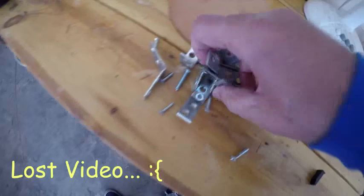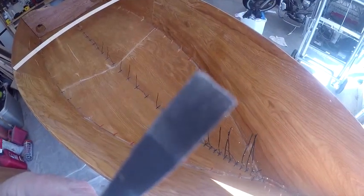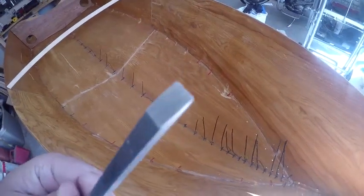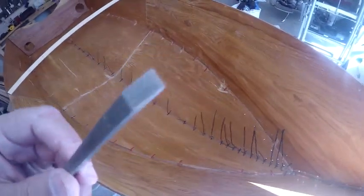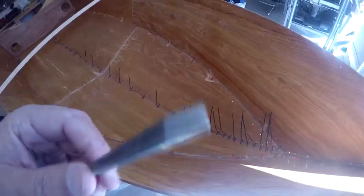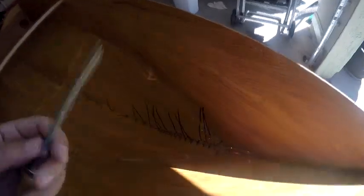This morning I've been taking the brackets off — I had all these brackets holding the sides of the boat up, so I'm taking those off. When I was trying to get those screws out, my first attempt before using the strip screw remover was to chisel the epoxy out, and I have destroyed this chisel. Thank God it was from Harbor Freight — it cost me like six dollars for the whole set.